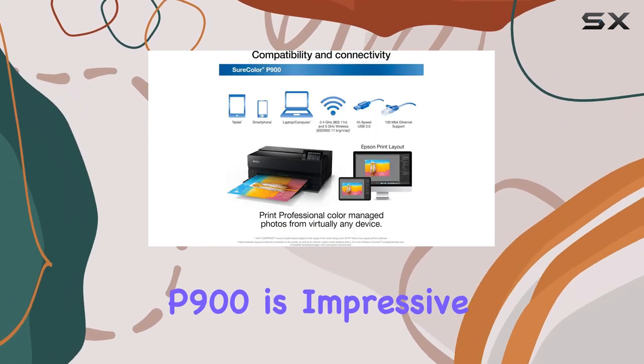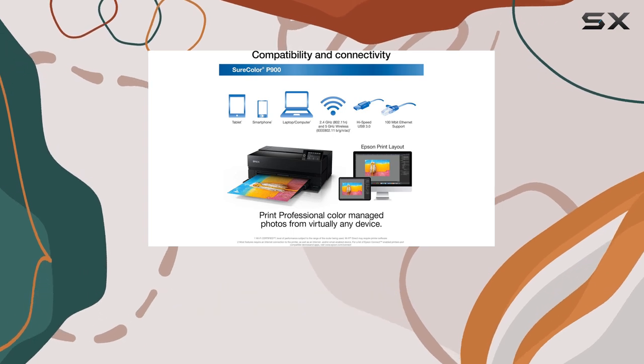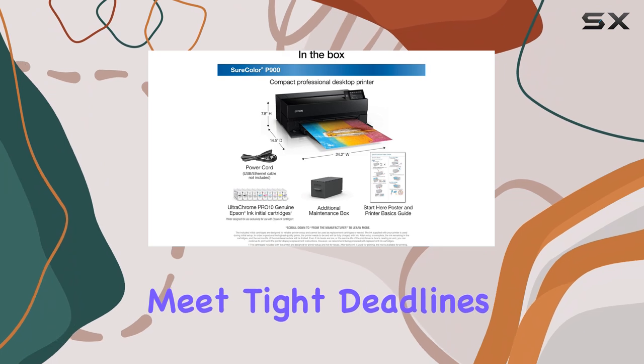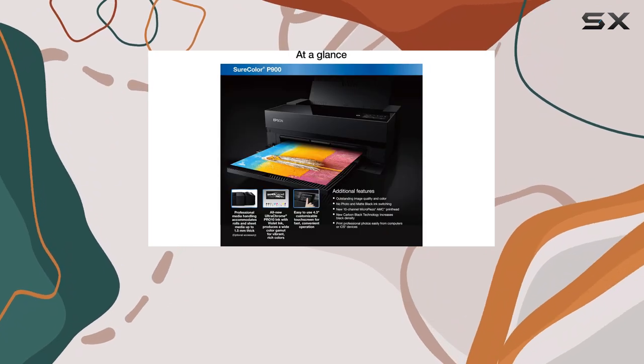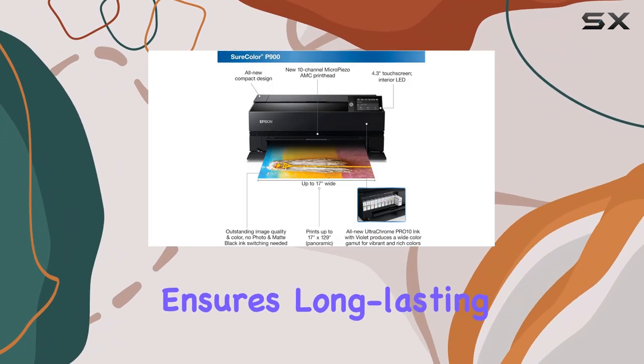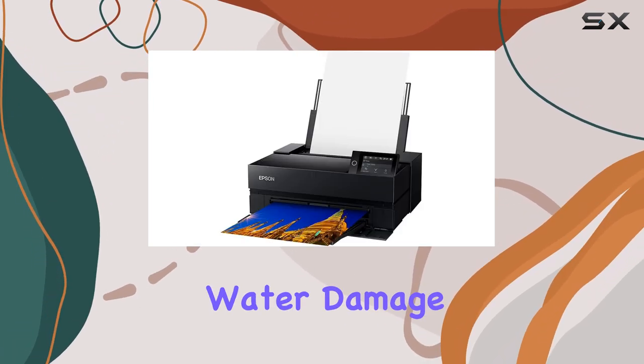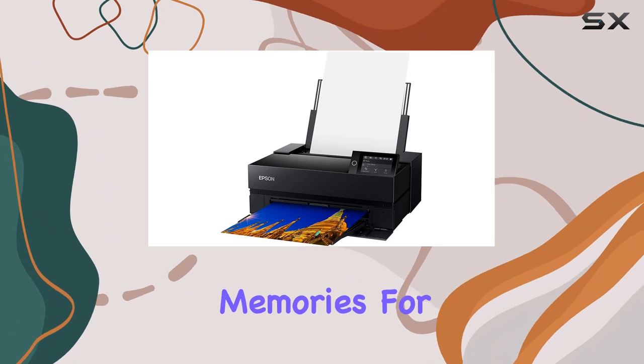In terms of speed, the P900 is impressive. It can produce high-quality prints quickly, making it ideal for professionals who need to meet tight deadlines. The printer's advanced ink technology also ensures long-lasting prints, with images that are resistant to fading and water damage, preserving your memories for years to come.